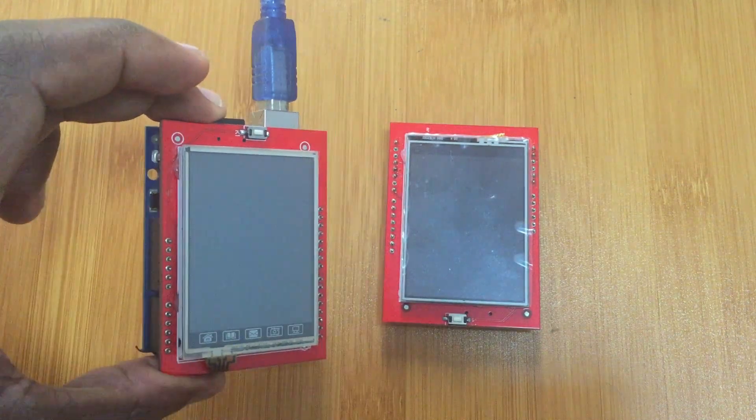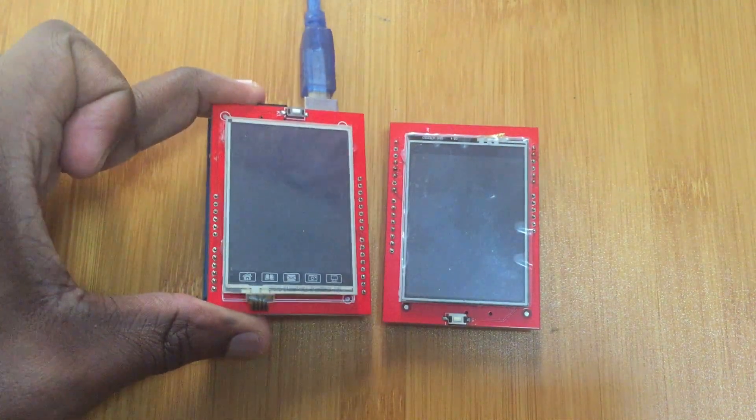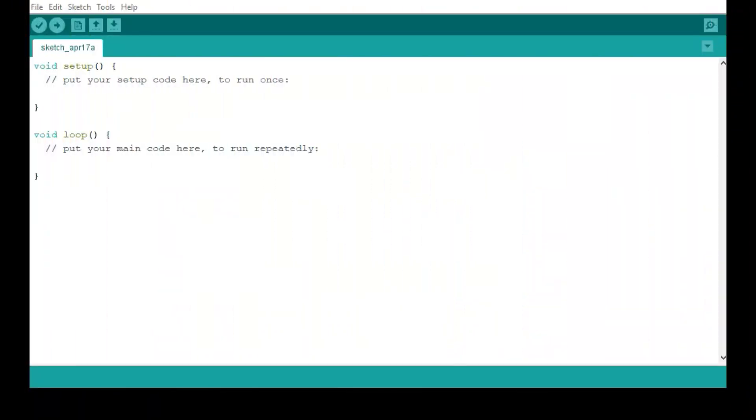Let me now show you how to use this TFT LCD shield with Arduino using the various libraries. Before you can use this TFT LCD, you need to first install the Adafruit GFX library, which contains most of the necessary commands. The first problem you're going to find is a white screen. That happens because the latest version of the Adafruit GFX library is not very compatible with this TFT LCD, so you have to use an older version.